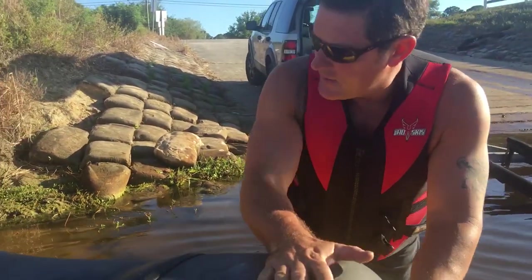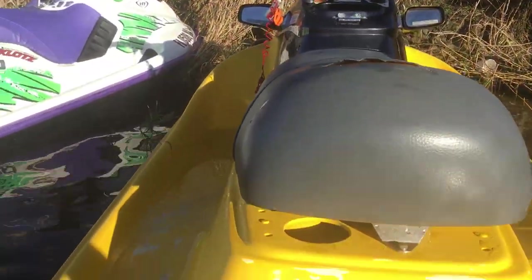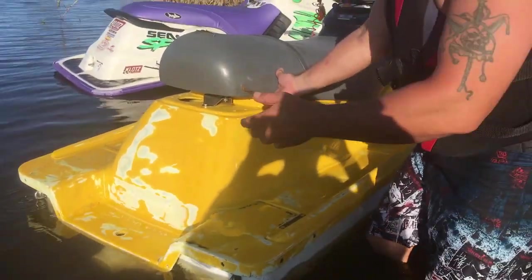This is a '98 Kawasaki ZXi 1100. When this ski's done, everything on it will be freshened up — it's gonna have new paint, new seat cover, new pad, handlebar cover. You're going for pretty and OEM, not pieced together. Completely stock.